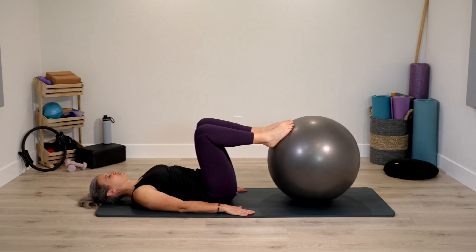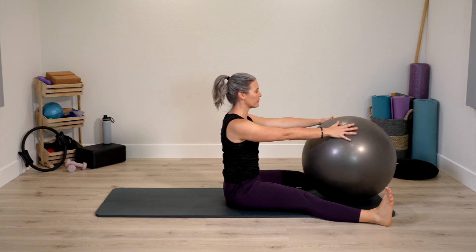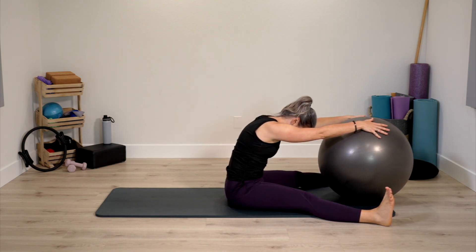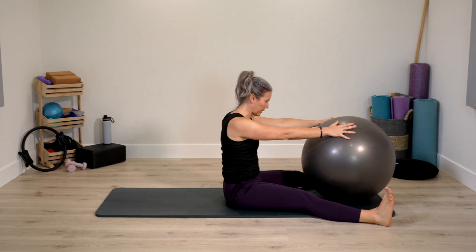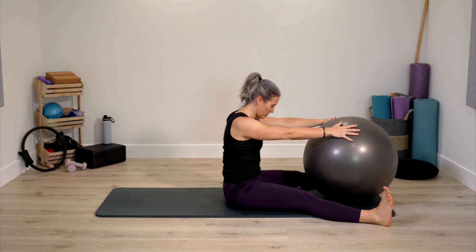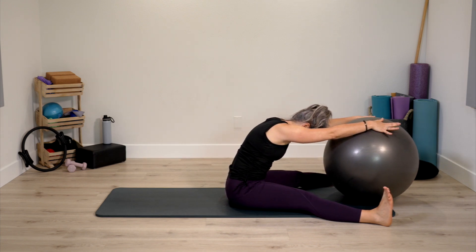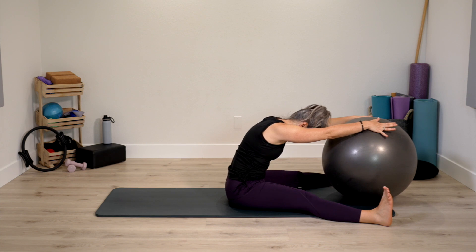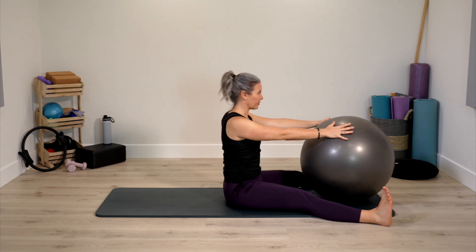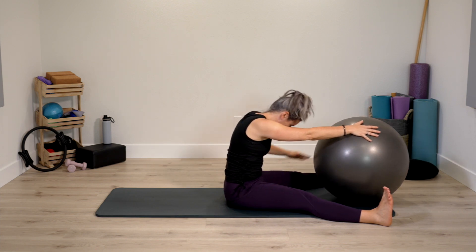Bring yourself up to a seated position. Legs come outside of the ball, hands on top of it. Breath out, bend spine forward, and then rolling back up again. A nice stretch for the body, helping us prepare for the next exercise. Heels stay active and pressing down to the mat.